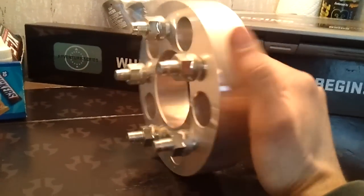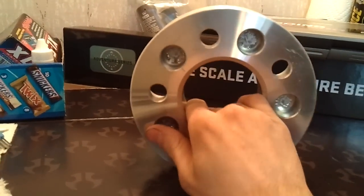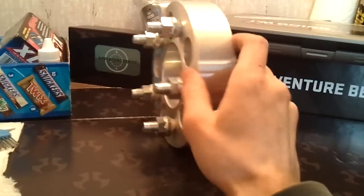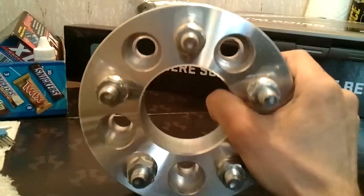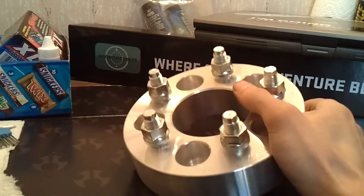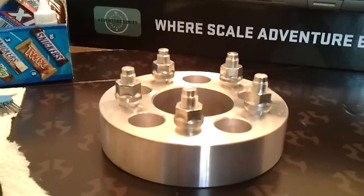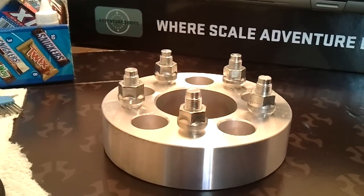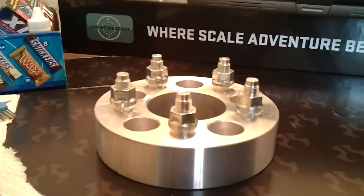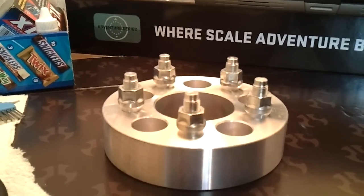I'll explain how to avoid this. If properly installed, in my opinion, these are just as safe as anything else. If you install these, you have to know the risks and you have to know how to install them properly. Let's head out to the car. I'll show you what we're working on, what tools we're going to be needing, and we'll go from there.